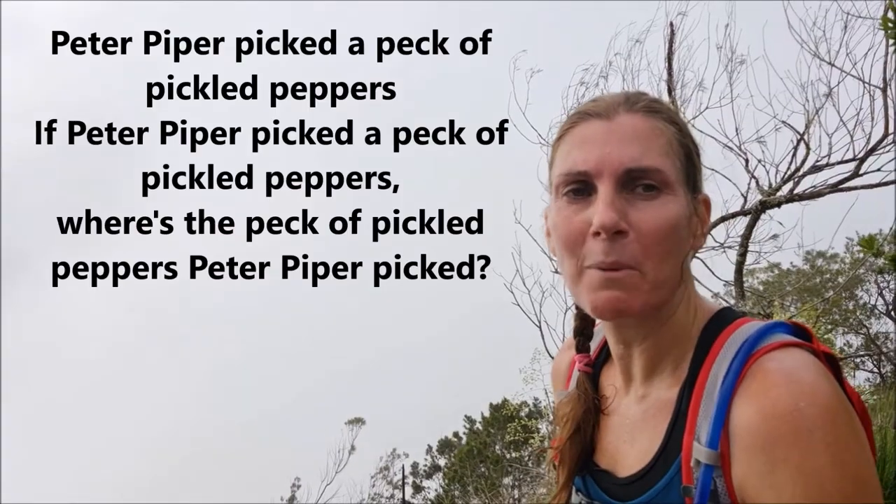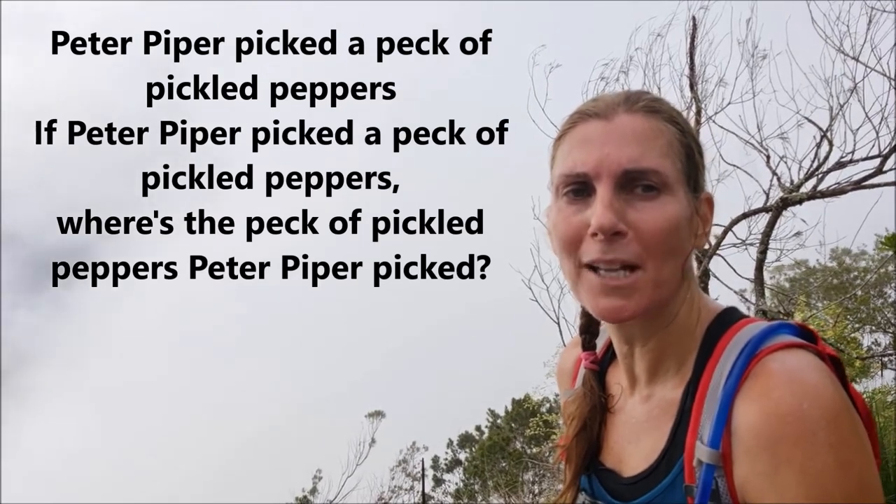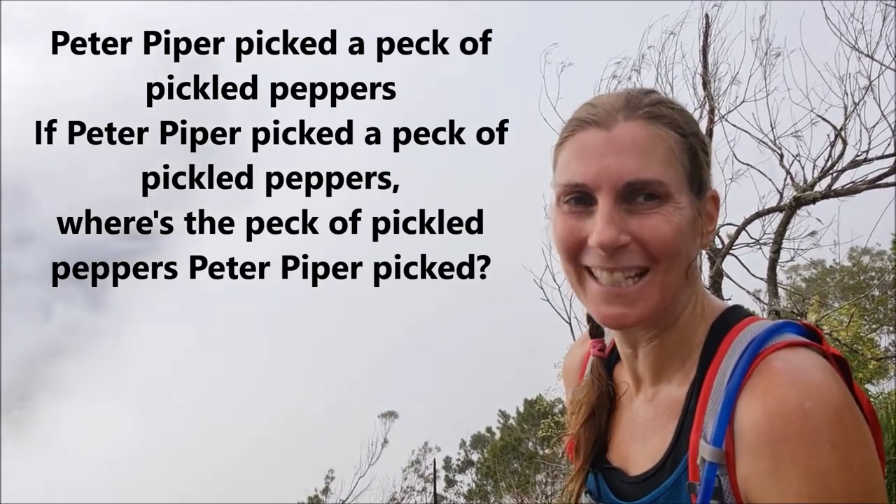Puh — Peter Piper picked a peck of pickled peppers. If Peter Piper picked a peck of pickled peppers, where's the peck of pickled peppers Peter Piper picked? So 'puh' is quite a simple sound and it's made just using our mouths.